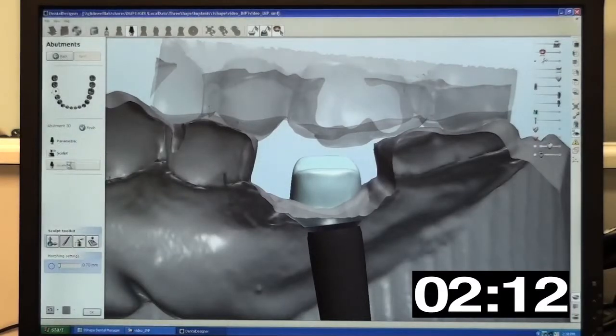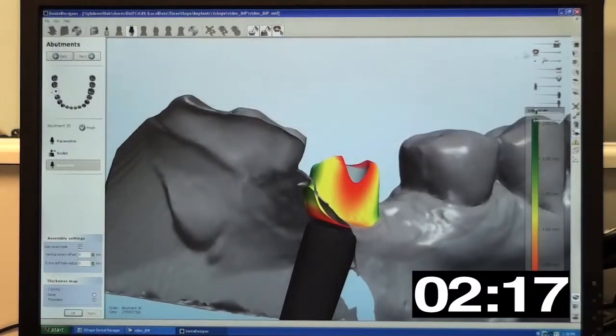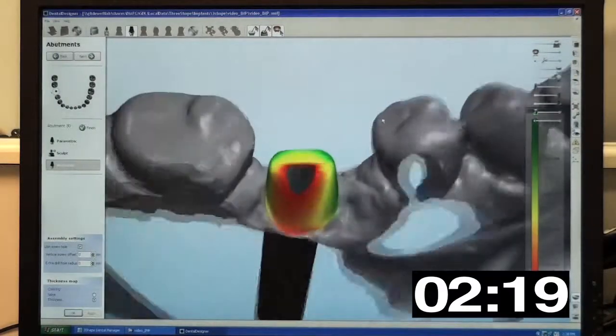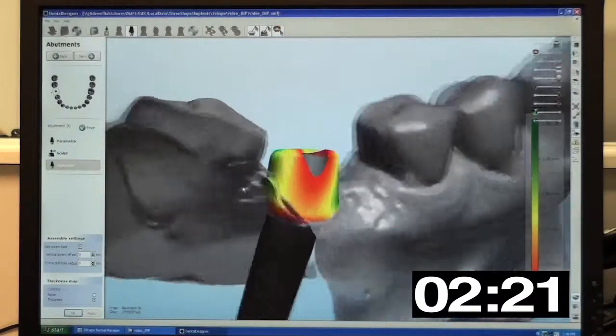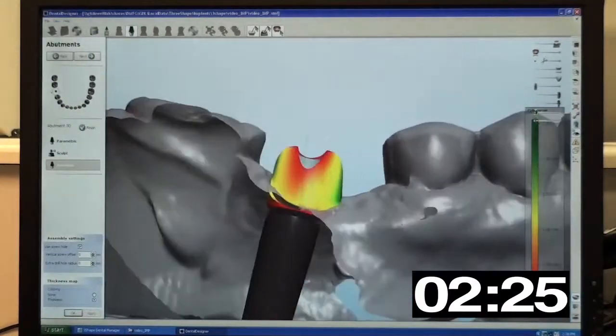In the final design, the 3Shape dental system provides color mapping so we can easily see how much tissue we're blanching and the thickness of the abutment wall. Abutment wall thickness is particularly important when we are designing zirconia abutments.